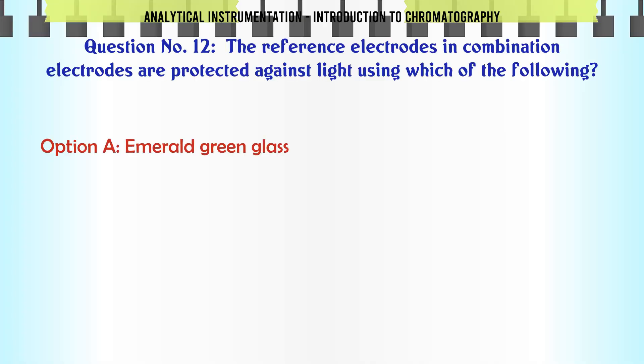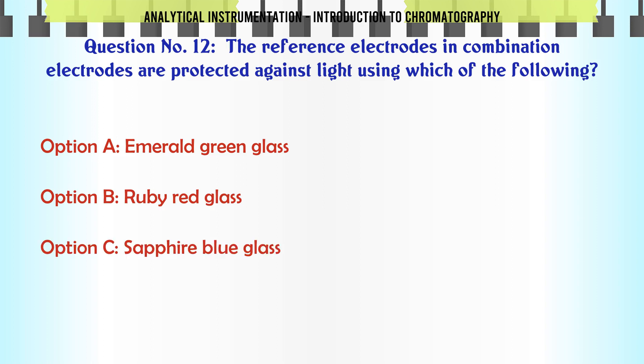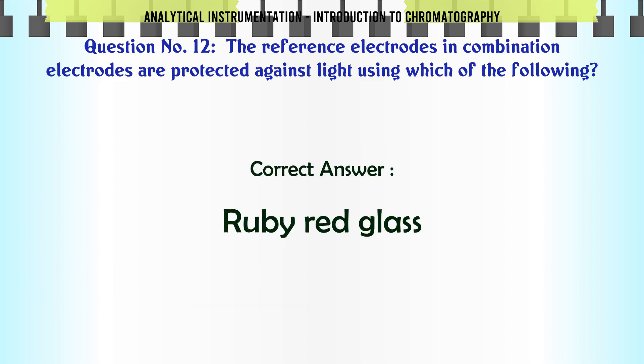The reference electrodes in combination electrodes are protected against light using which of the following? A. Emerald green glass. B. Ruby red glass. C. Sapphire blue glass. D. Pearl white glass. The correct answer is Ruby red glass.